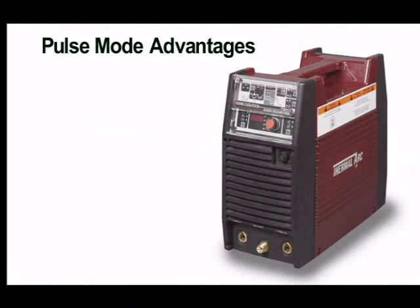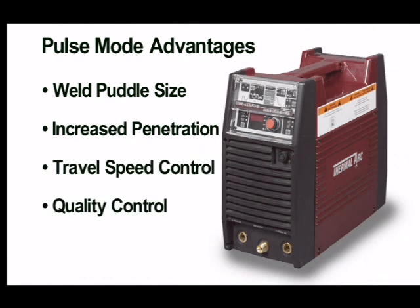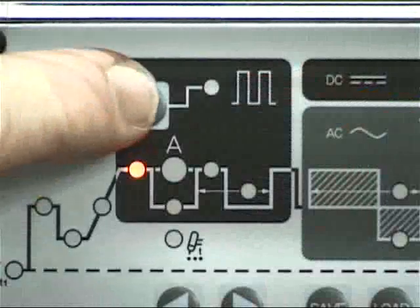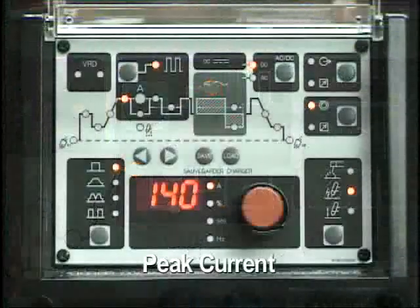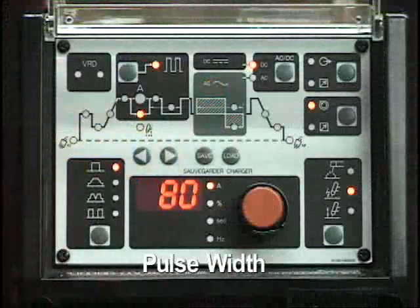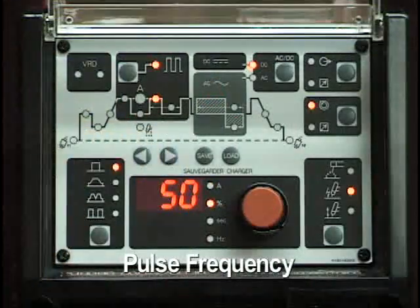Pulse control offers a number of advantages: control of the size and fluidity of the weld puddle, increased weld penetration, control of the travel speed, better control for consistent quality, and reduced distortion on thinner materials. The parameters affected by the pulse function are peak current, base or background current, pulse width, and pulse frequency.